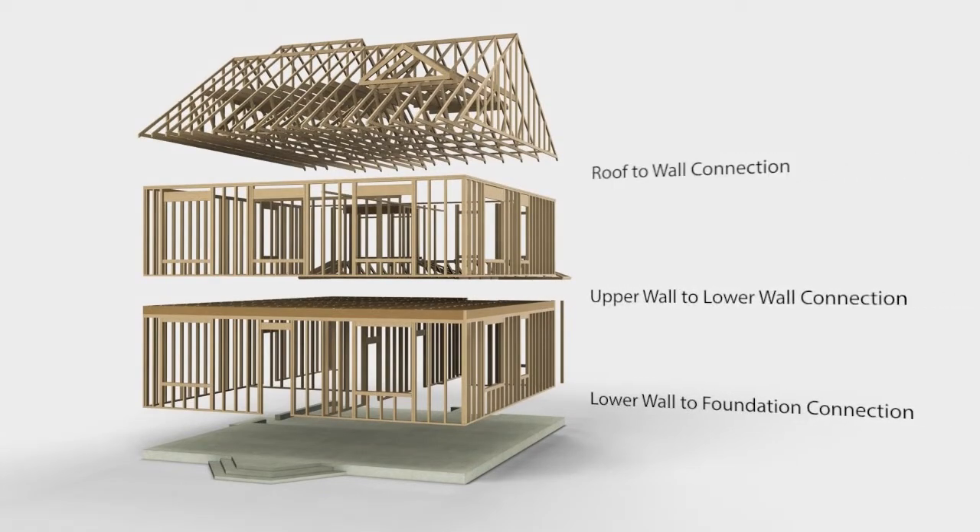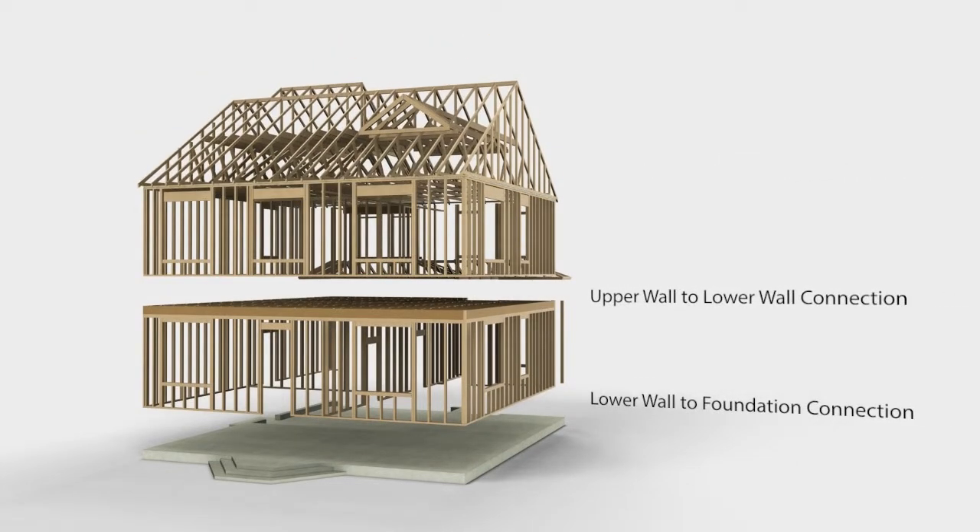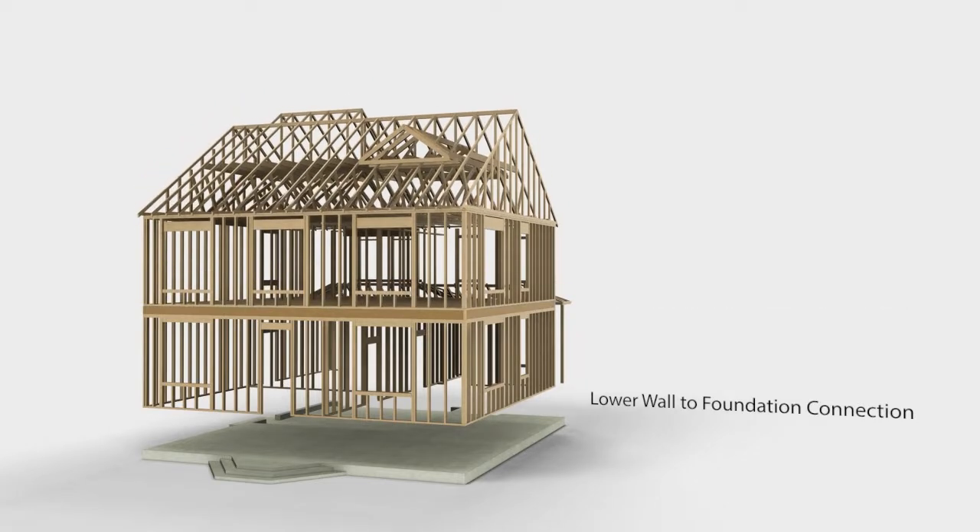The roof must be connected to the walls. The upper walls must be attached to the lower walls. The bottom story must be connected to the foundation.